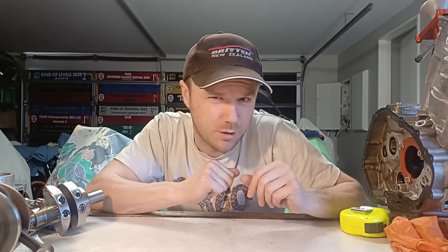Hey guys, Logan here. I just got sent a free desktop CNC milling machine and I'm not one to turn down free stuff, so let's go see what we can make.